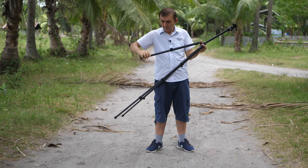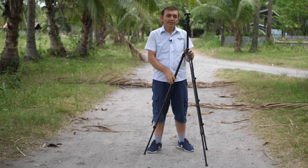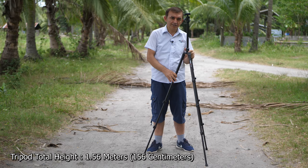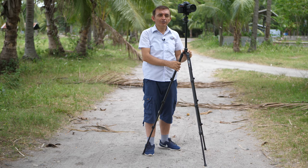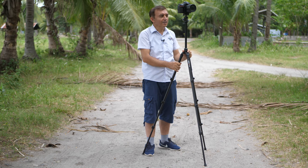Now with all legs extended, this is the total height of our tripod, which is 1.56 m or 156 cm. I have connected my Nikon D850 on top of the tripod head, so we will use our King Joy G555 Tripod with our camera like this.